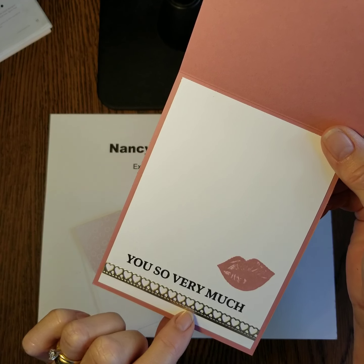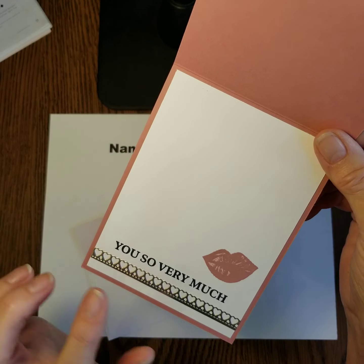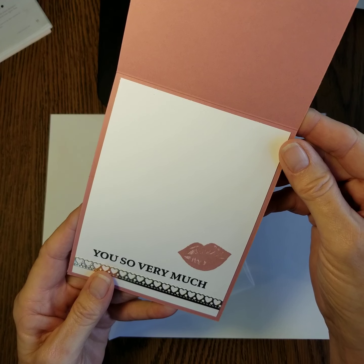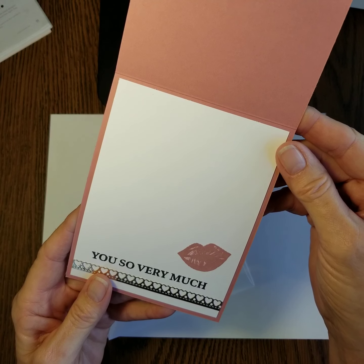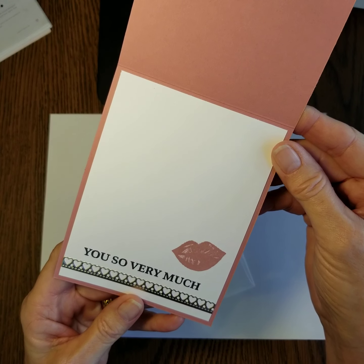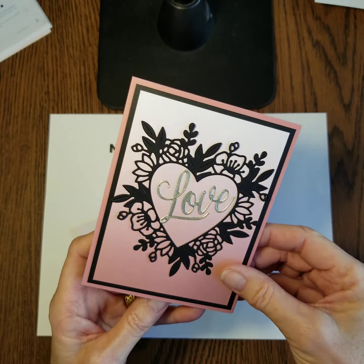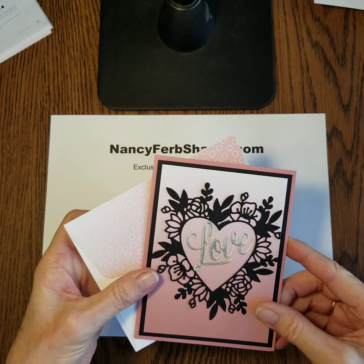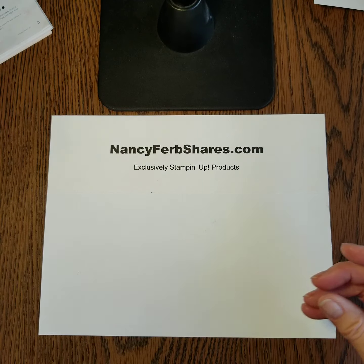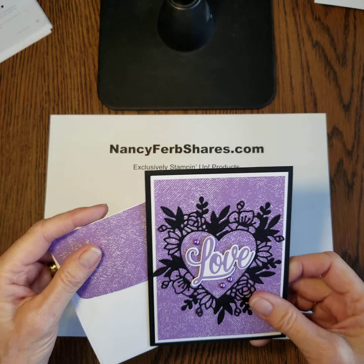On the inside it says 'love you so very much,' and then there's a delicate sweet little heart border, which I think is really, really cute. This kiss — I love the lips — comes from the Kisses and Hearts stamp set or bundle that follows the Sweet in the catalog. So this is really a nice presentation. I love that card.